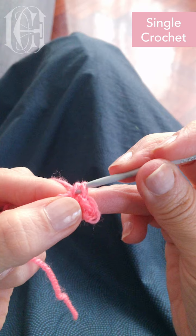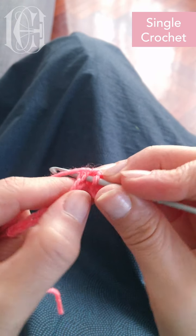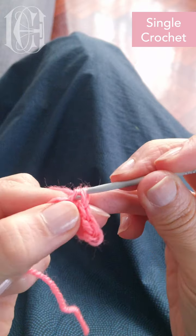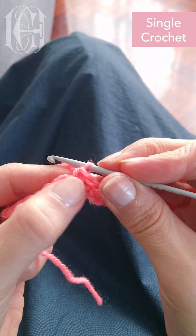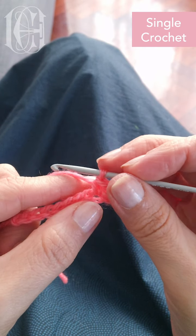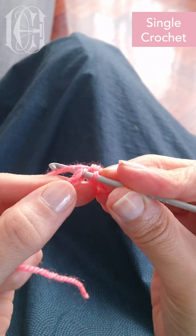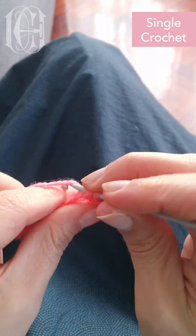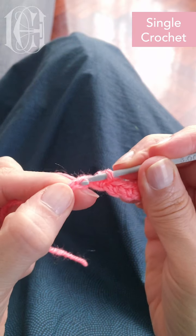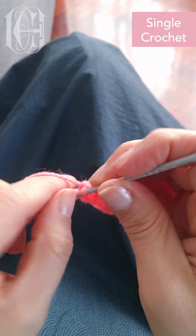And I yarn through. Next one, and I pull the yarn through. At the beginning it's a little bit difficult because you don't have much work here to hold, but you get used to it. So I go to the next one. I'm gonna speed up a little bit because I want to show you the next row, which is gonna be easier. So I'm just gonna do the first row.